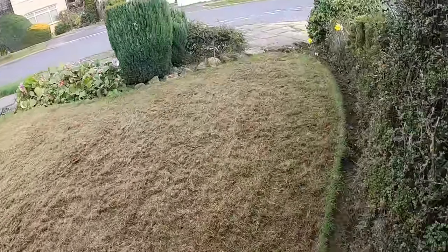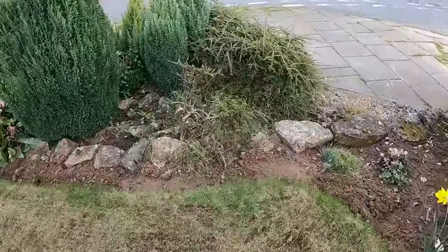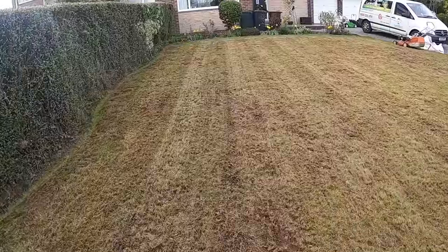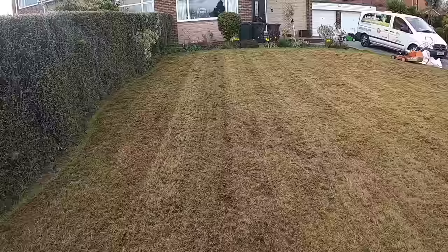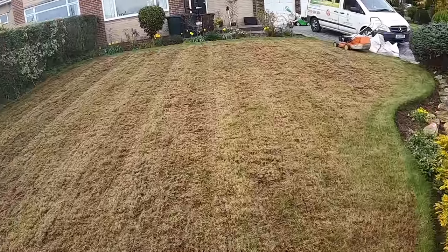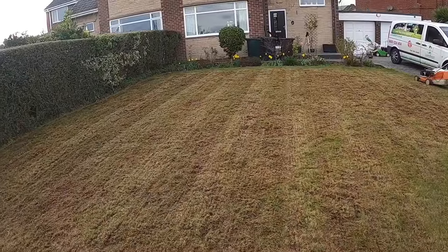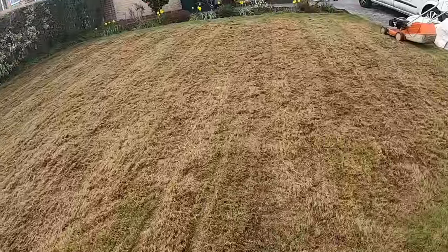As I'm walking on it now it feels firm — it no longer feels like a bath sponge. It's neat and tidy for the customer. Just that last mow makes all the difference. It's amazing how much stuff we pick up with the mower at the end. I must have emptied that box two or three times. So there you go — scarifying a really thick one.